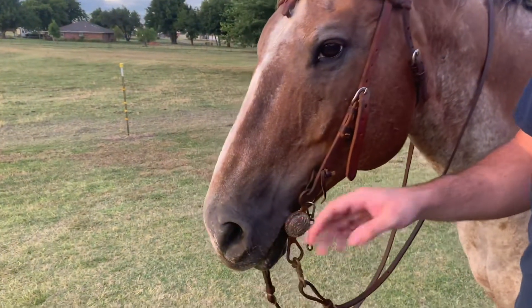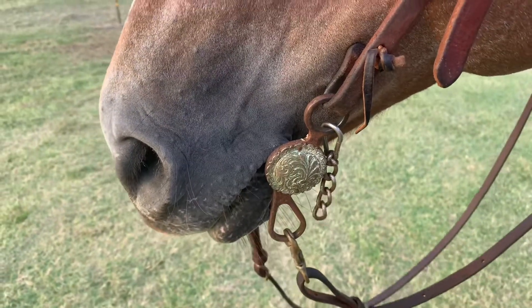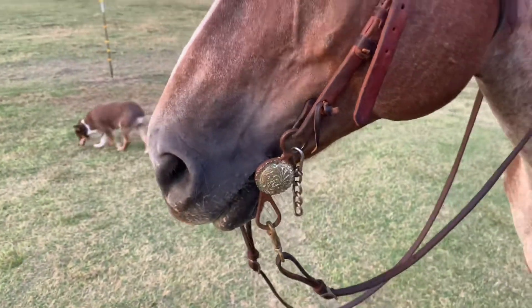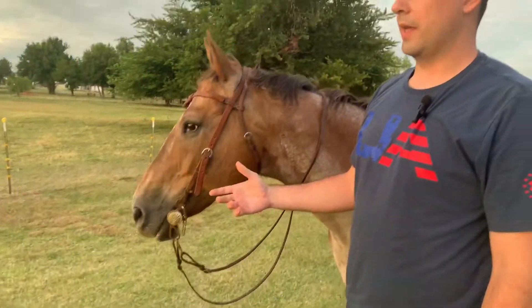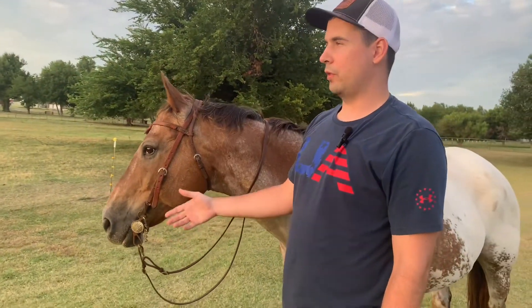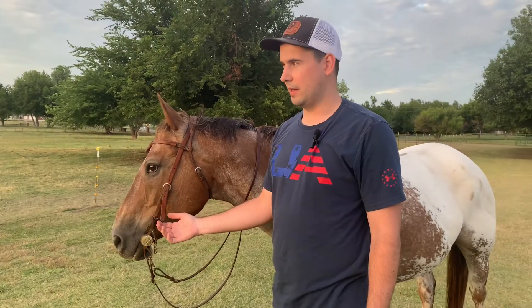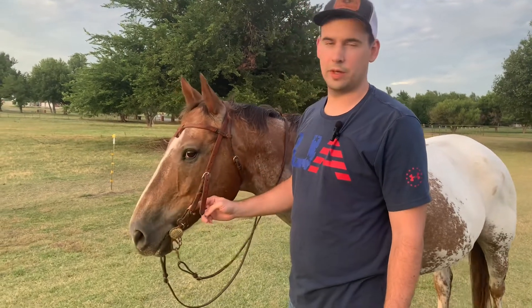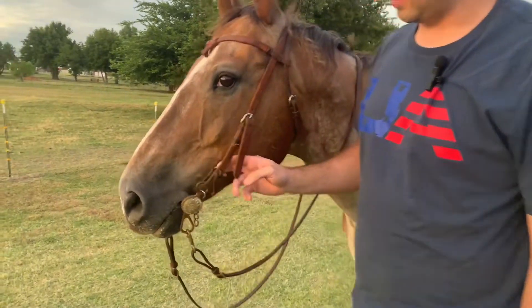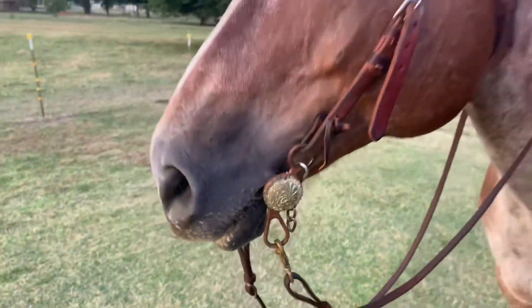You don't want constant pressure. Old school was always three wrinkles, some people want one just so they know where it's at and it's not too loose — but I have it right below where there's just one wrinkle. That's about it, thanks for watching, see you guys next time.